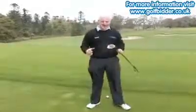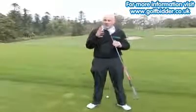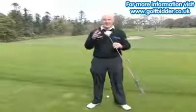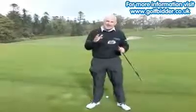Hi everybody, Donal from Golfbidder here and I've got the TaylorMade Burner Superfast 2.0 wood here. It's got that white finish like the R11, but in so many ways it's different to the R11.